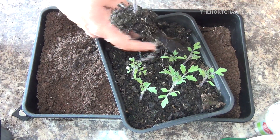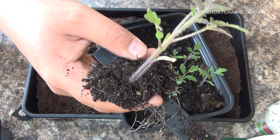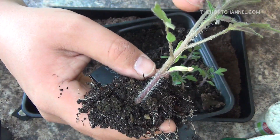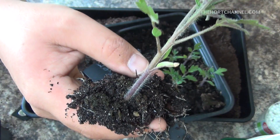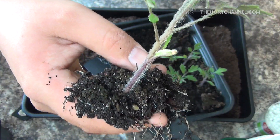If you can see from this, the first two leaves here are the seedling leaves, and then these are what we call the true leaves. These are the first ones that come up when you plant a seed. If you look there, you can actually see the casing of the seed.